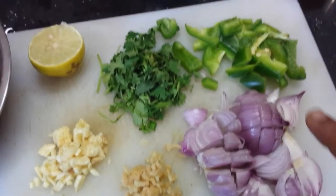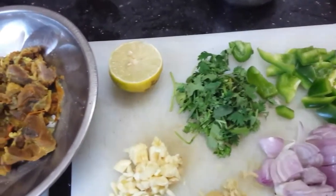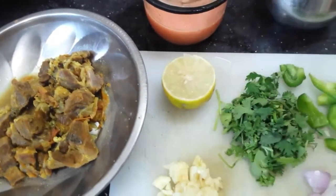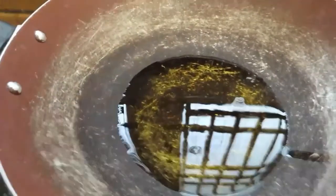It's chopped ginger, garlic, coriander leaves, 1-2 onion slices, 2 pieces of ginger and garlic.